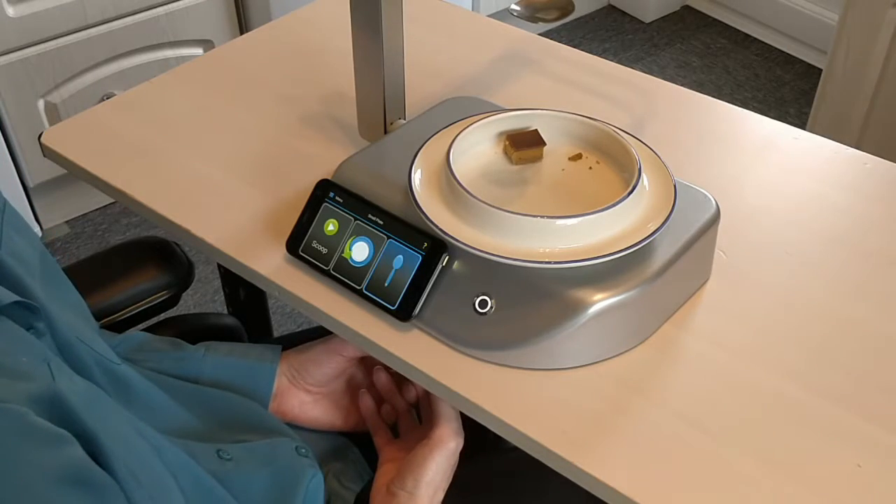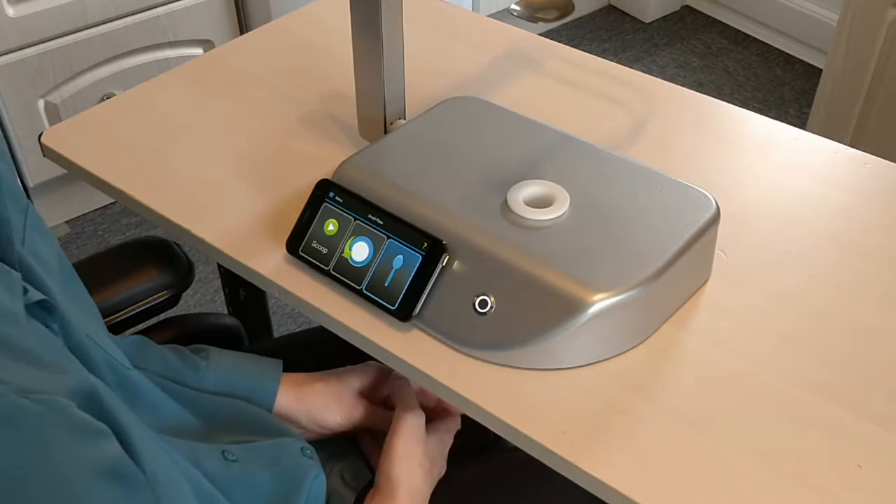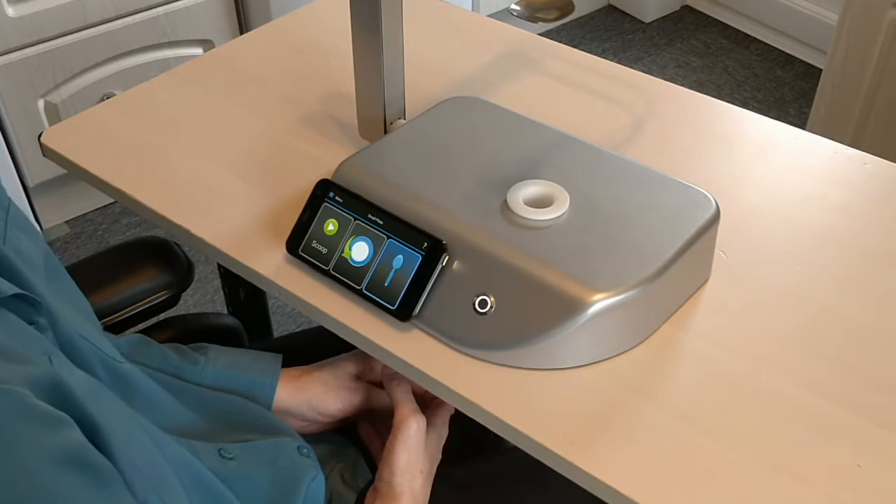My carer or family or friends can easily pull out the plate and then you easily just slot in the plate.